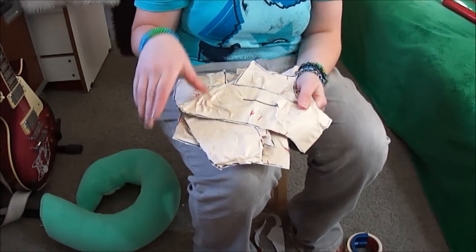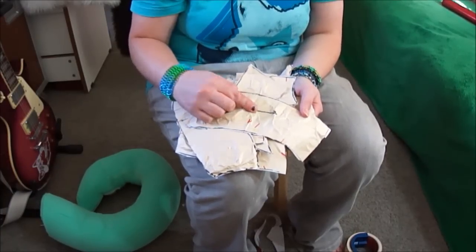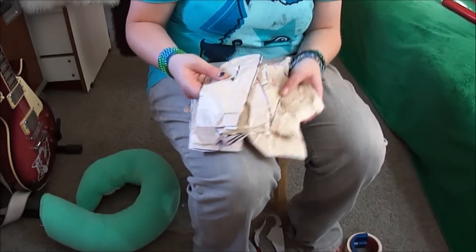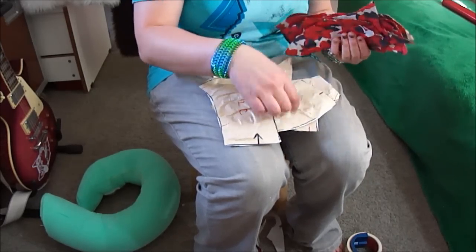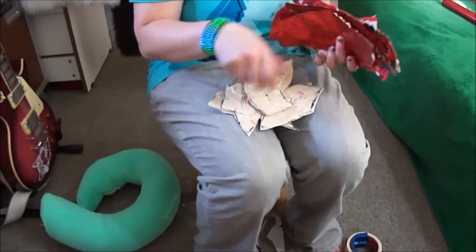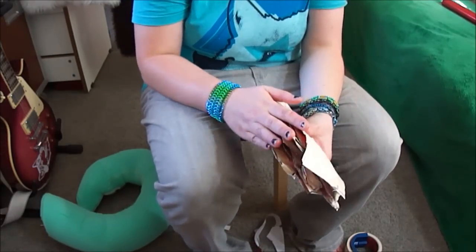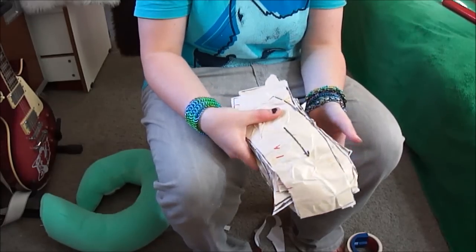Now I have all of my pattern pieces. These are all still clearly marked with the direction of the fur. I also marked in yellow which pieces they connect to, just like a puzzle piece. I've got 19 pieces here — most of them will be cut out in brown fur, and some will be cut out in white fur. I'll show you that in the next step.